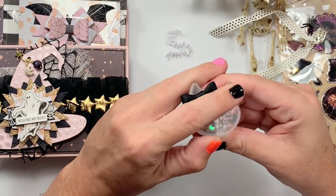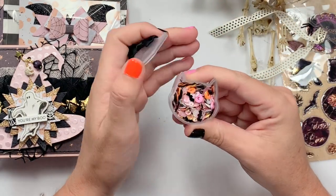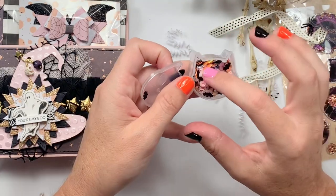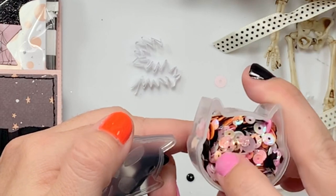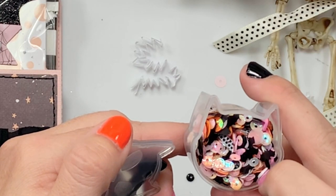She used the slime containers. Where are these little bats from? Look how perfect this sequin mix is — so pretty, and it is so perfect with the collection. What is that piece right there that I see?